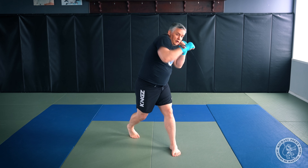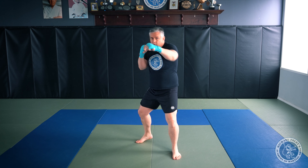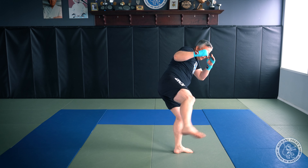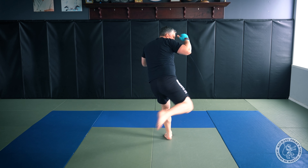Again: jab, overhand, liver hook, low kick. From the side: step in, jab, overhand, liver hook, step, low kick. It's good practice when throwing the liver hook to turn your palm up and make sure your elbow is behind your knuckles at the moment of impact — you don't want your elbow flared up or down.